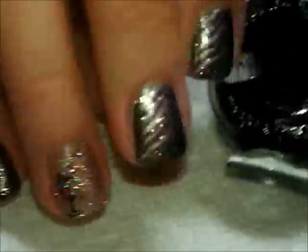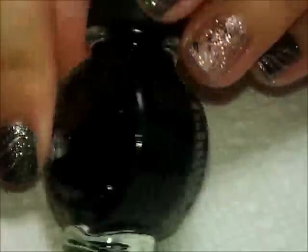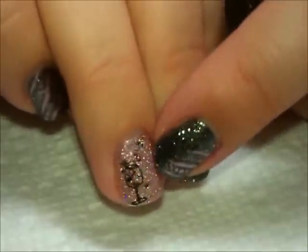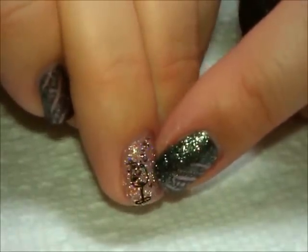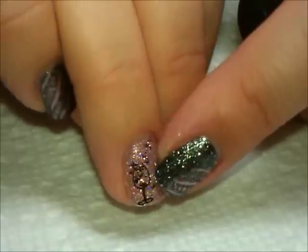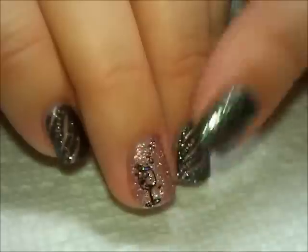I stamped that with Conad Black special polish. The reason I chose it was because over this glitter I really needed it to show up really strong, so that's why I used that one. But if you have a good black to use, you can try it — this just gives you the best result.